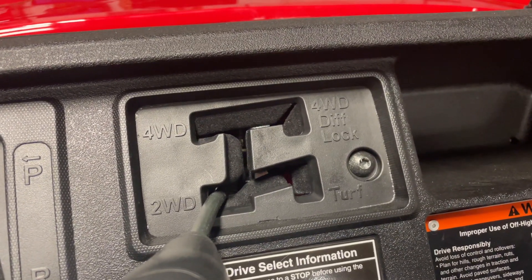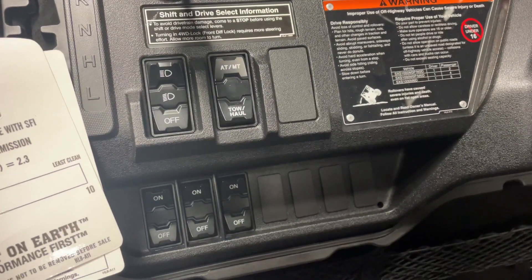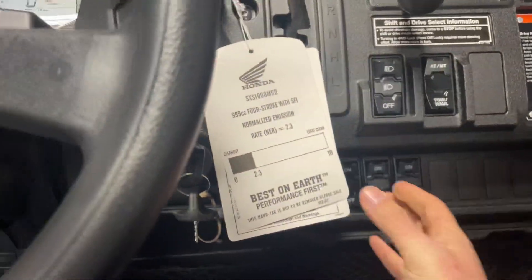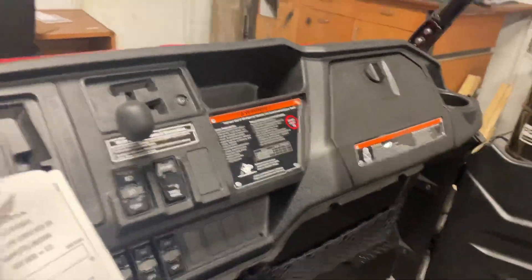There's a one-wheel mode that doesn't tear up your grass too bad. Nice diff lock, automatic and manual modes — tow haul mode is something new that I haven't seen personally. Pretty cool, man. A lot of spots for rocker switches and that kind of thing. Very, very roomy up here.